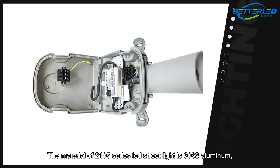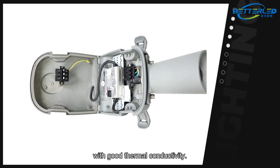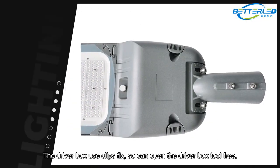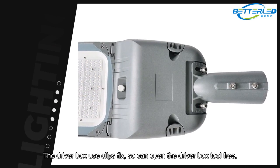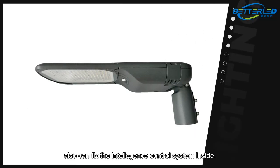The material of the 2105 series LED street light is 6063 aluminum with good thermal conductivity. The driver box uses clips to fix, so you can open the driver box tool-free. It is easy to repair if the driver does not work.